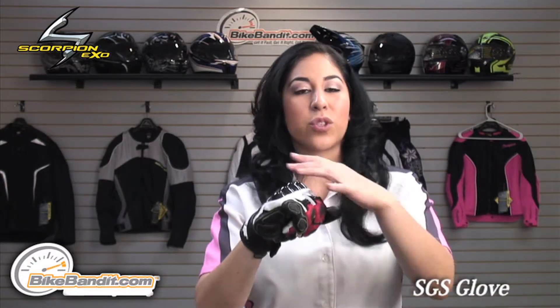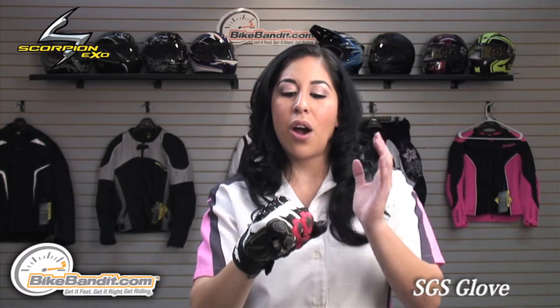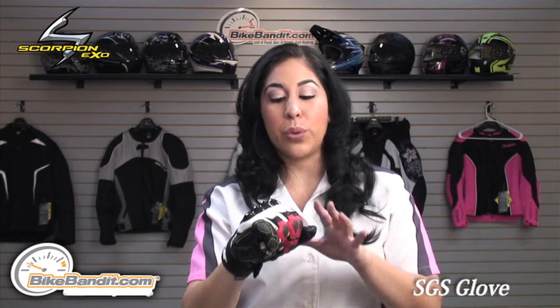Overall, this glove has great protection. The sliders really add to the protection of this glove, and the overall quality is not only comfortable but it's very durable. This glove is ideal for the aggressive street rider. Colors are available in red, white, and blue, and black, in men's sizes extra small to XXXL.